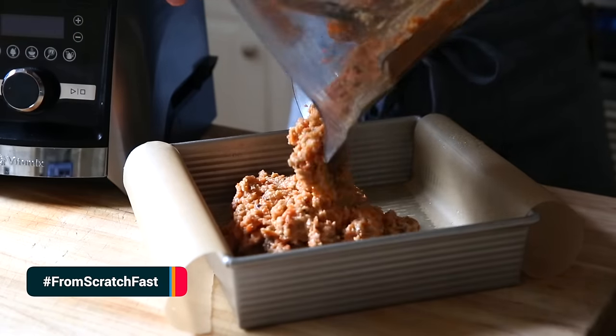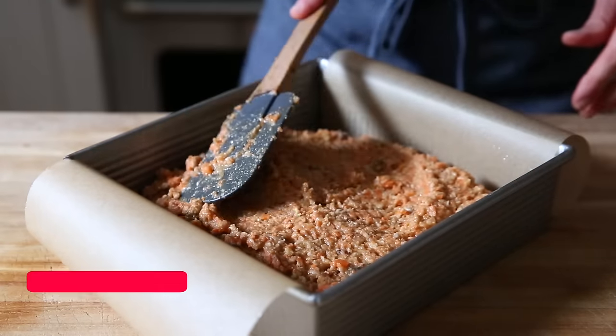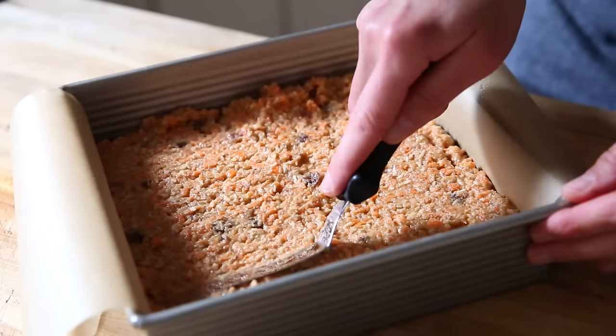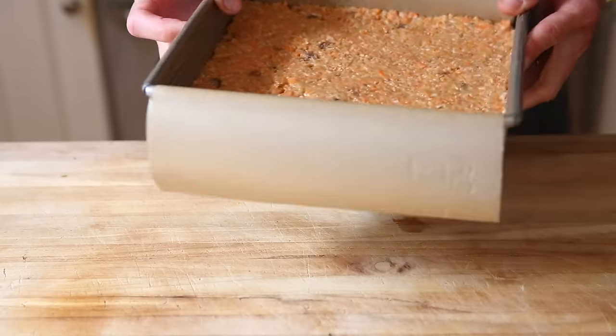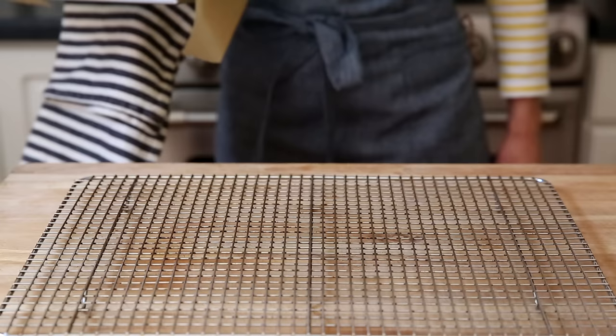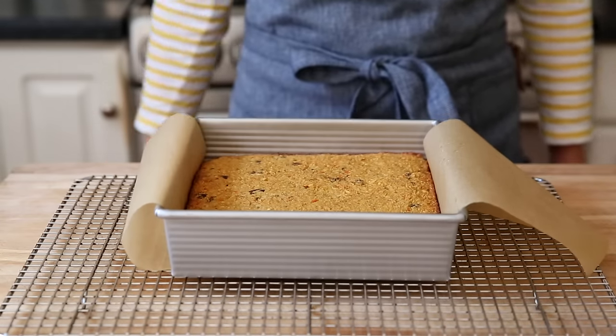The batter is now ready to bake. Scrape it into our prepared baking pan and spread the top in an even layer. A mini offset spatula works great for this, but you could use a spoon. Bake the cake in a 350-degree oven until golden and firm — it'll take about 45 minutes. At this point, your kitchen is going to smell amazing.